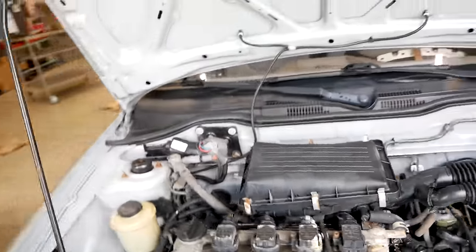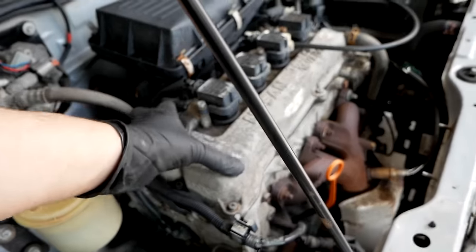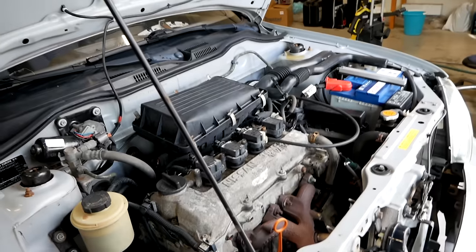But the most fun thing to do left is to paint the valve cover. I'm actually really excited for that, so let's get right to it.